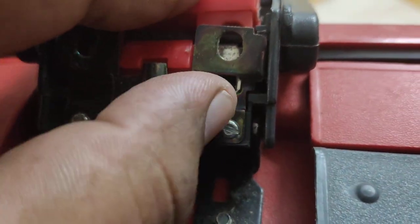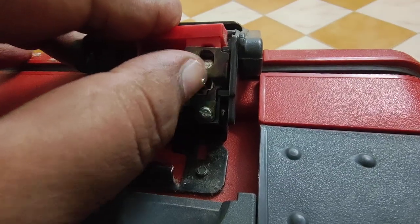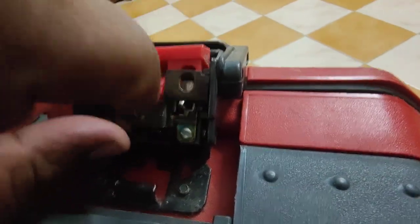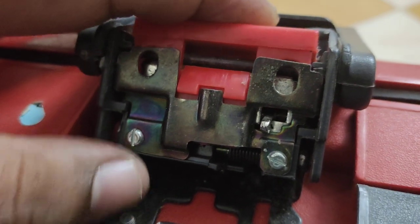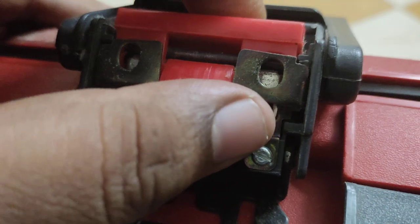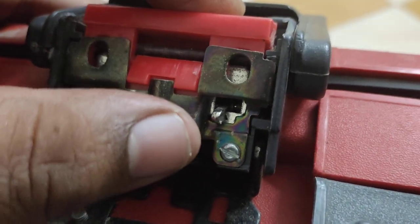Let me show you once again. Press it to your left side and bring it down. As you can see, it is now down. Make sure you press this button while doing this, otherwise the lever won't move. Now that it's down, we can change the number.